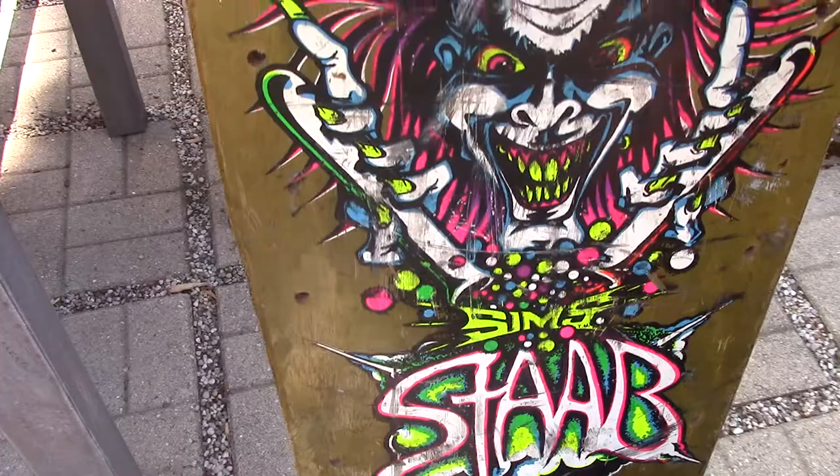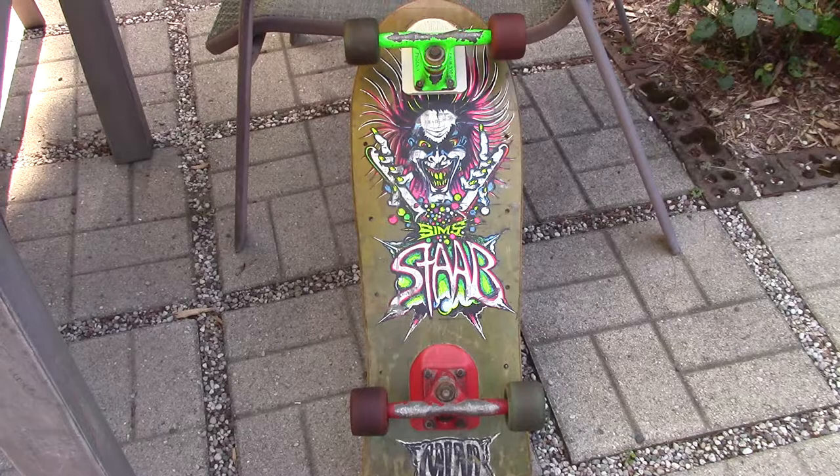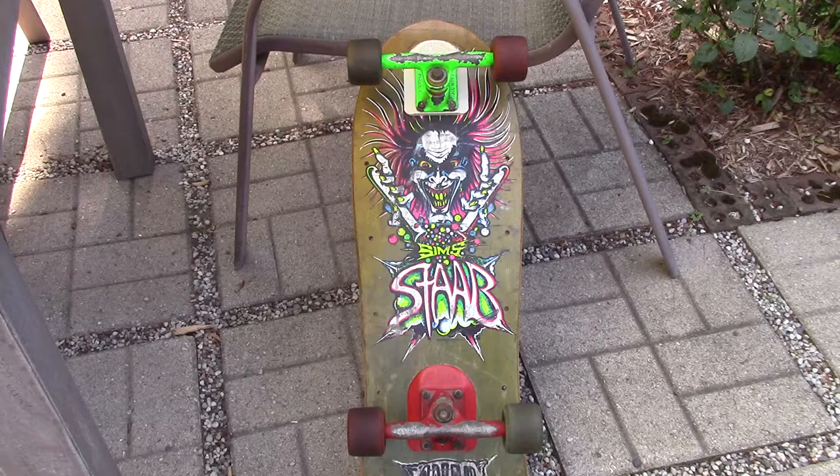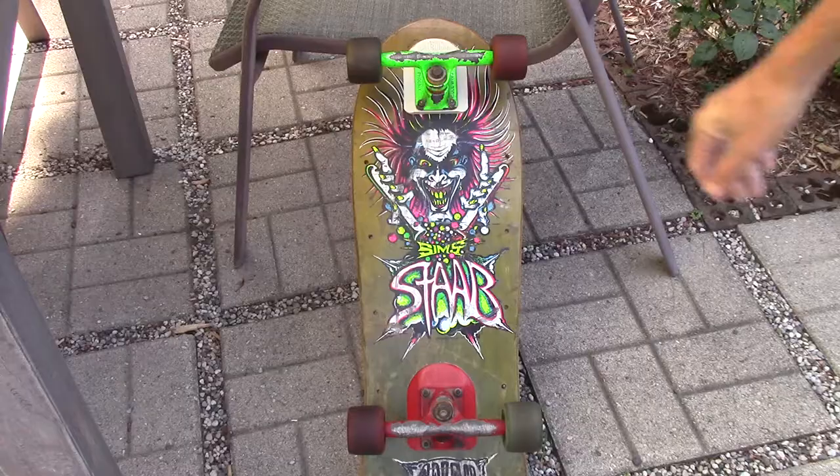He was a skateboarder, mostly popular in the 80s to early 90s. I think he was more known for his decks than anything. It's just one of my favorite little things — fantastic graphics. And if you go back to the 80s, early 90s, he was up there just in terms of the board. I can't say too much about the guy; you can Google him if you want. But this is just a fantastic skateboard.